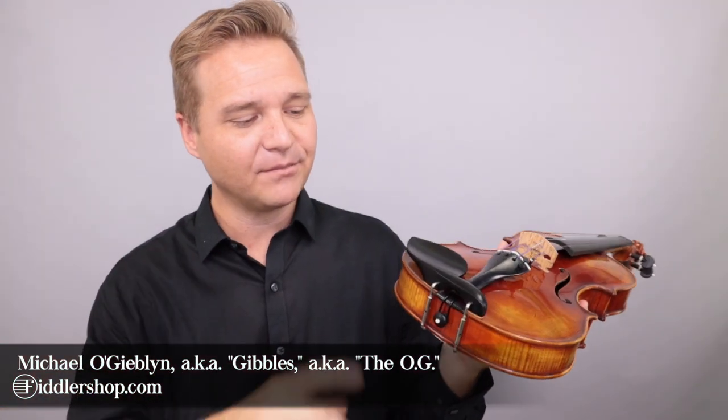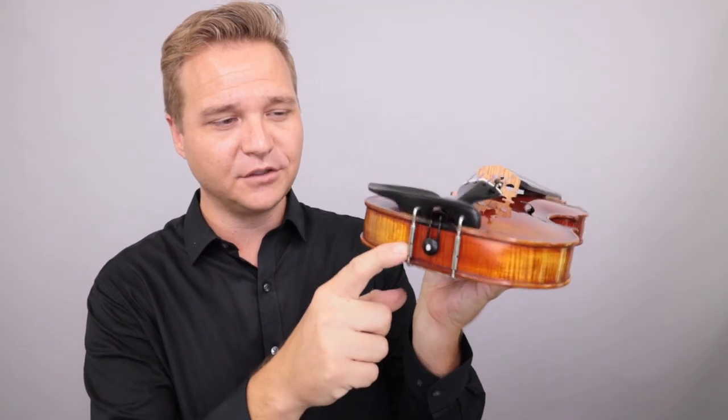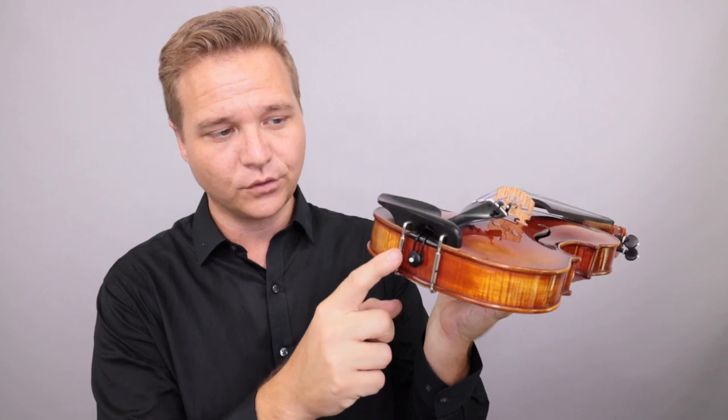Hi there, I'm Michael McGiblin with FiddlerShop.com. I'm going to show you how to adjust the barrels of your chin rest if you need to tighten or loosen or switch out your chin rest in general.